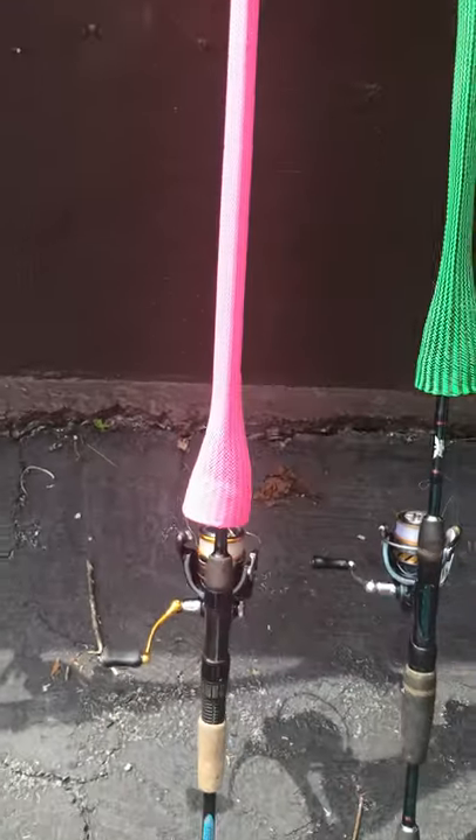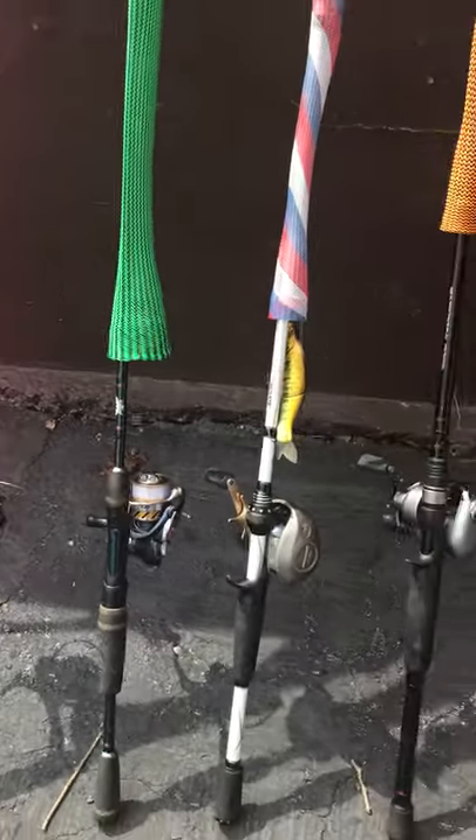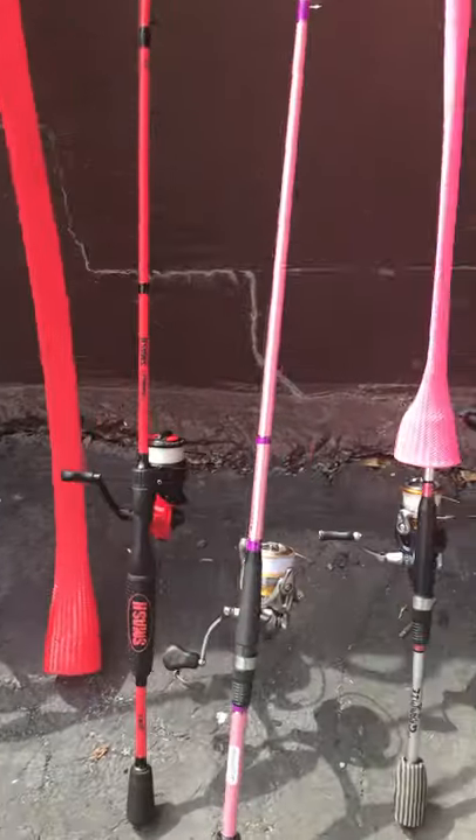And that's the end of my rod collection. I'll let you look at them one more time. Thank you for watching and I'll see you next time.